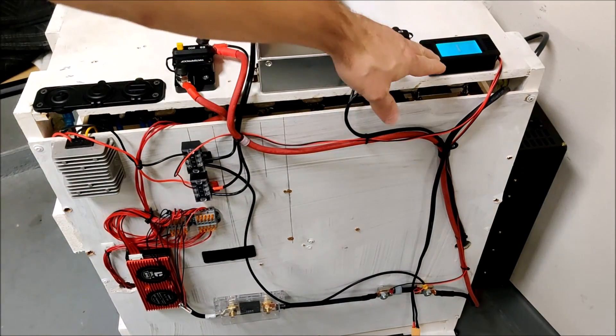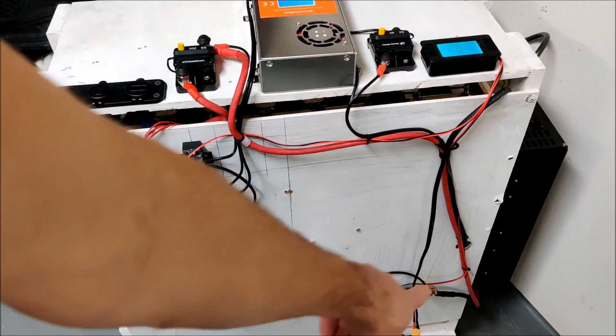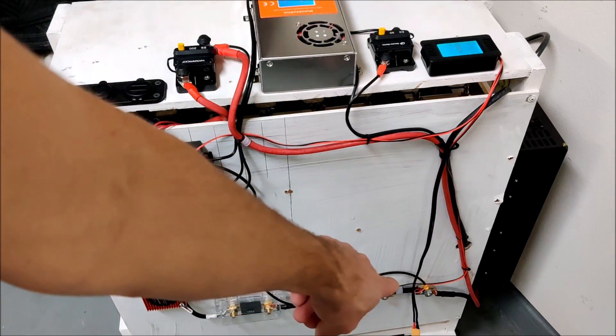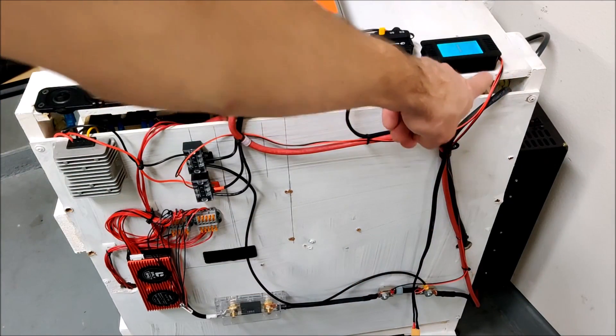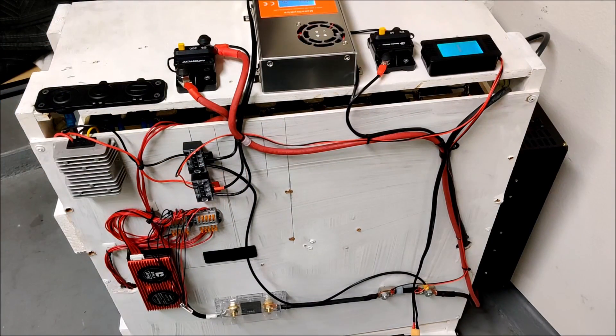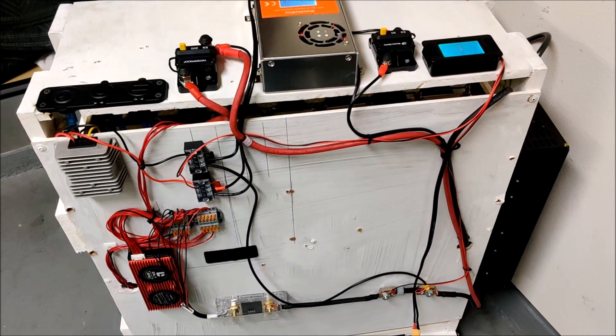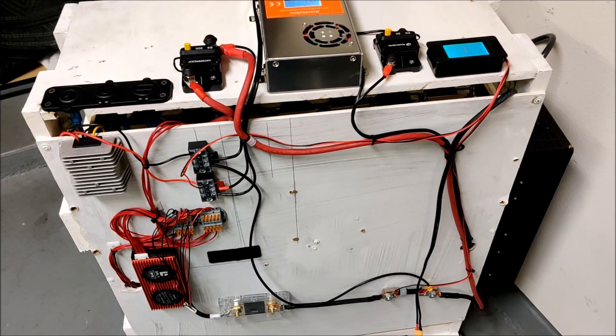The meter has four wires coming in to measure before and after the shunt — that's where it gets its amp reading from. It also needs a positive and negative power wire, which just runs over and taps off the bus bars. The meter is always on when the main switch is on. It draws nothing, so I've decided to just leave it on. The only changes were wiring the meter and moving the main power switch.